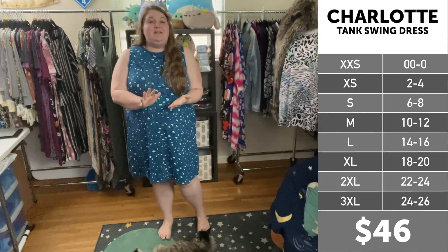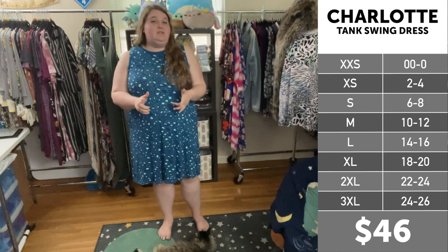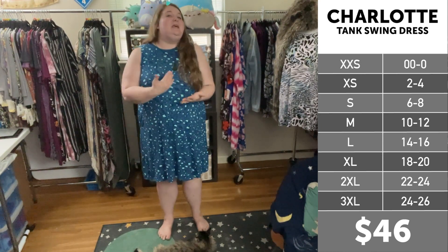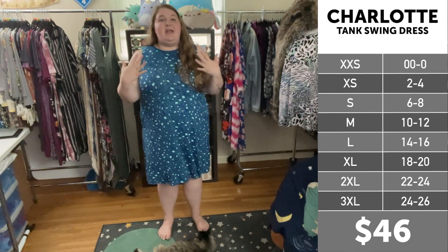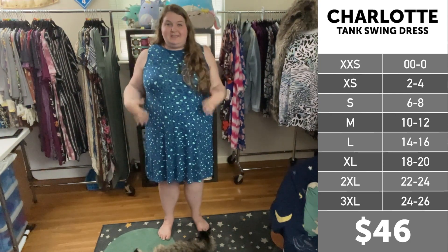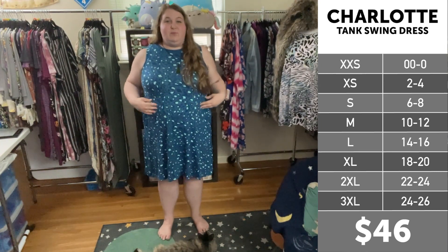For size reference, I am 5 foot 9, a 22-24 in department store clothing, a 2 and 3 in Torrid depending on the style and fit, and a 2x and 3x in LuLaRoe also depending on the style and fit. I am currently wearing a 2x in the new Charlotte, and that is in the rayon material.